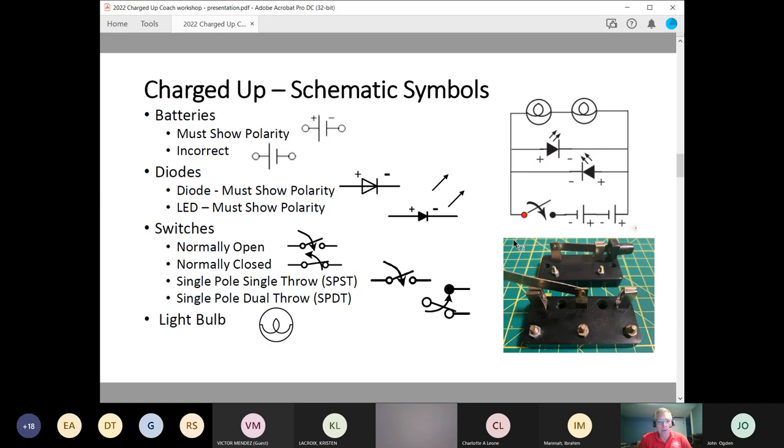You must show the polarity. The back side of the triangle is the plus, and where the line is, that's the minus. The two arrows coming out of the LED represent light — an LED is a diode that produces light. Next, switches: a normally open switch, and then a normally closed switch.